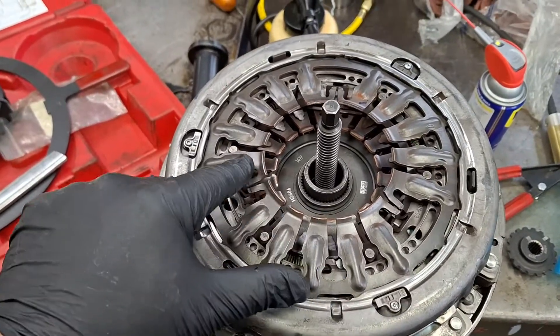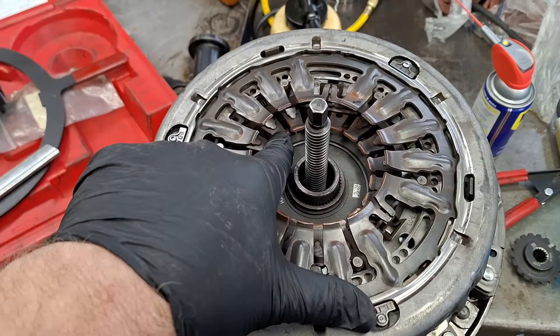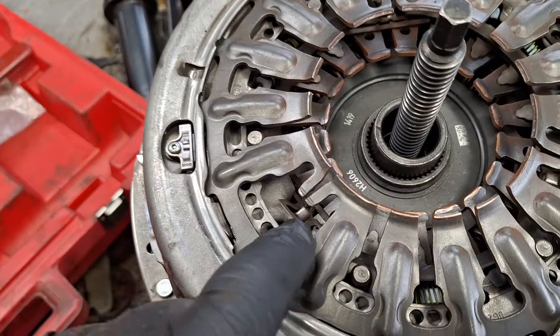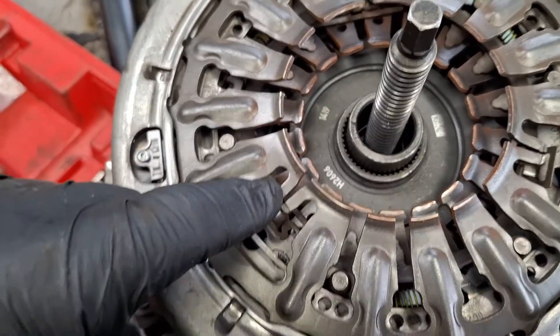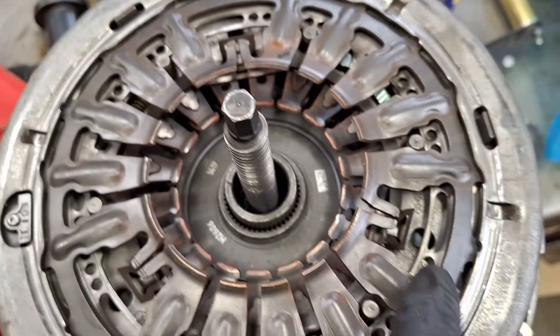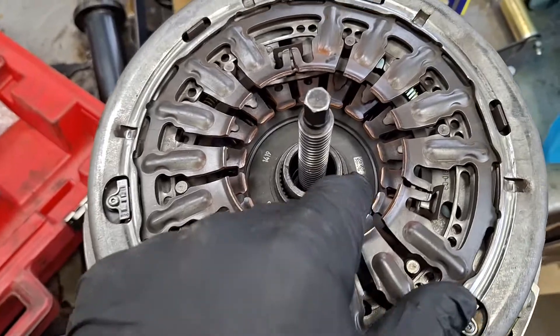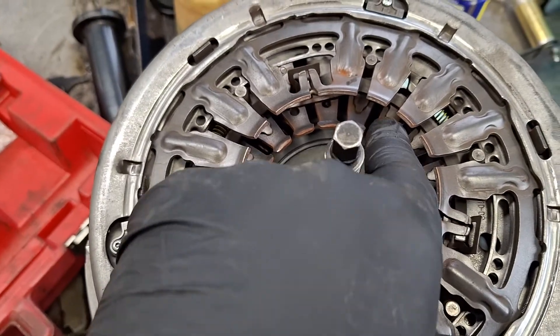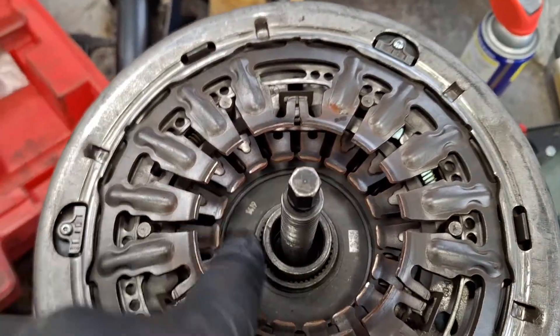There's two clutches to lock. I'm going to start with this outer one and then we'll do the inner one. On this outer one, we'll be pushing down and putting these tangs right here — there's three of them. On the inner one, it's just going to lock these pins here inside the holes on the pressure plate. There's three sets of them.